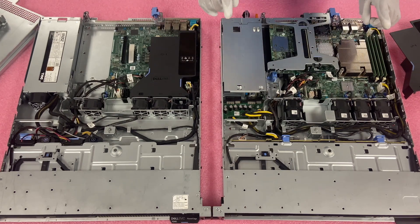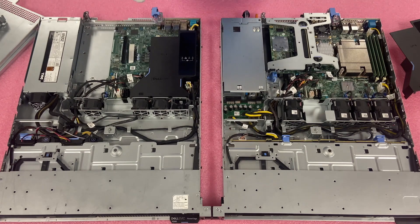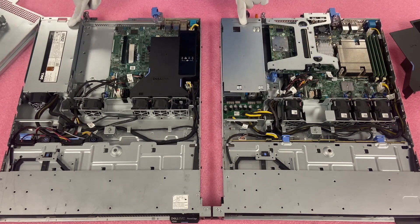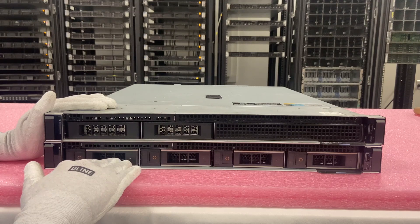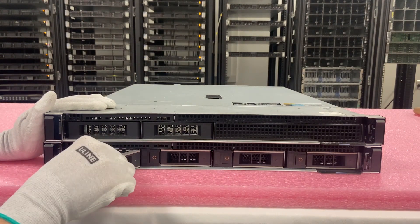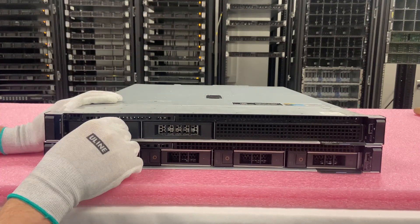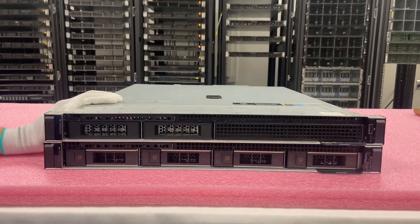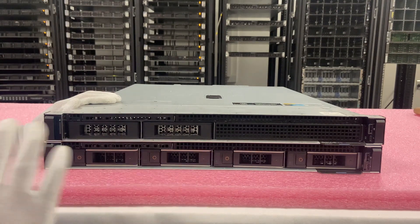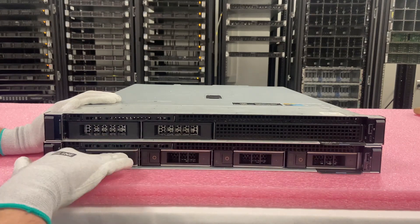Now we're going to stack them on top of each other so you can see the ports on the front and the back, which are actually the exact same. The only difference on the back will be the power supply, and on the front, the storage. The chassis length is the same — essentially everything is the same on the outside when it comes to the size of the chassis and where the ports are. The big difference is just the storage and how the drives go in.